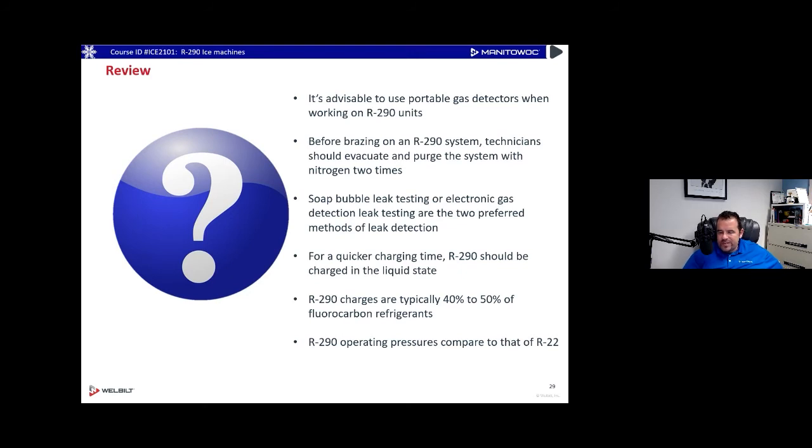R290 charges are typically 40 to 50 percent of HFC charges — so if you've got a 12-ounce R404A ice machine charge, R290 might be like five or six ounces. A much lower quantity of refrigerant material is used with R290, with operating pressures similar to those of R22.